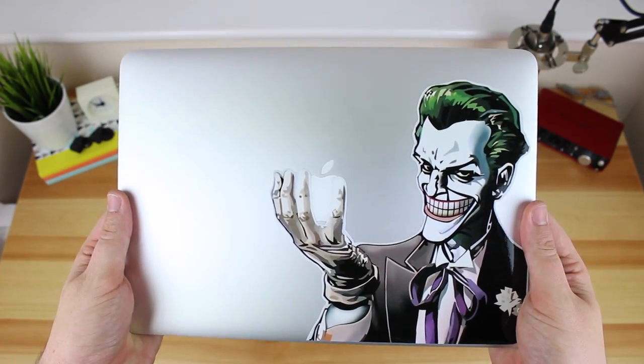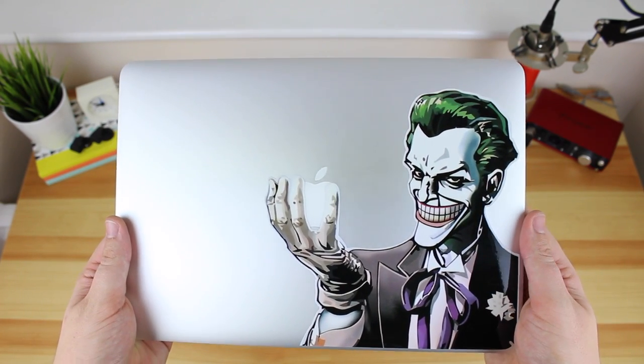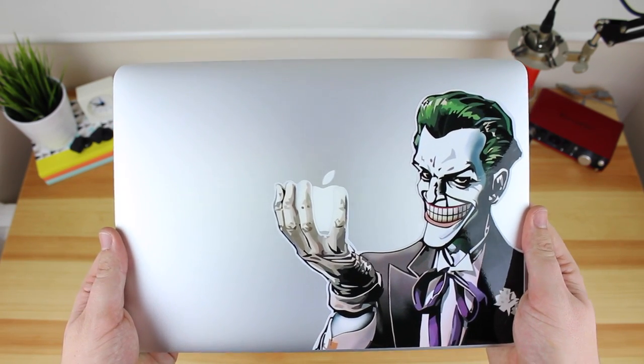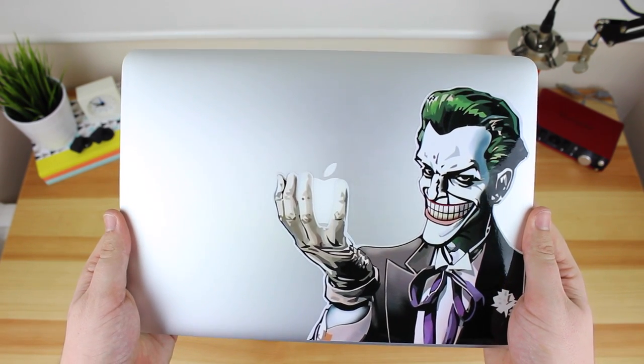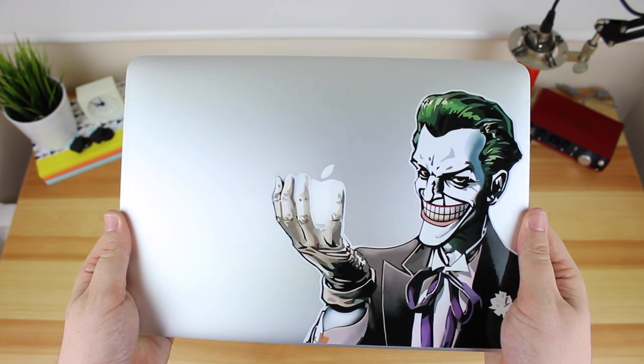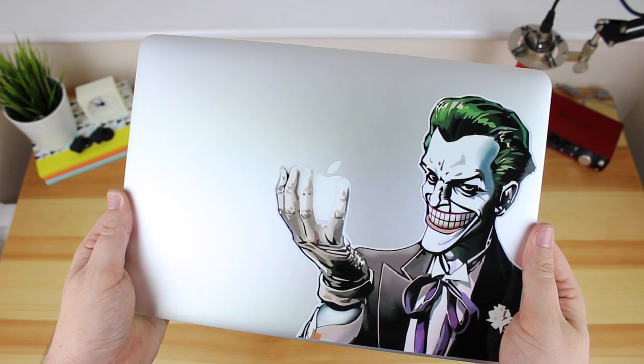I know some of you are asking where I got this awesome Joker vinyl, so I'm going to put a link in the description below so you guys can pick one up for yourself. I've actually got two spare, so I'm going to be doing a little giveaway. All you need to do is be subscribed to the channel and put a comment down below as to who your favorite DC or Marvel villain is and the reason why, and I'm going to pick two winners in around two weeks time.